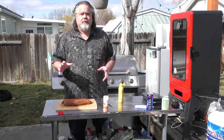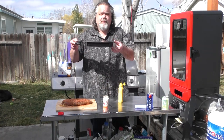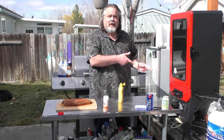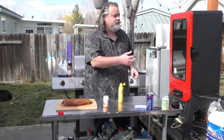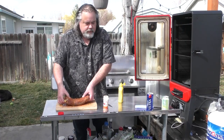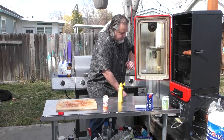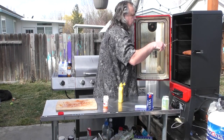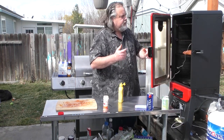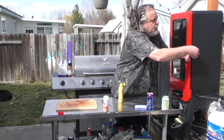Before I throw it into the smoker I did wash my hands because I do have to open this up. We also have wood chips that have been soaking in water for about a half an hour — I'm just gonna load that in there. I've already got my water in there. I'm just gonna place this in here, take my probe, put it in like so. Perfect. Close it up and lock it.